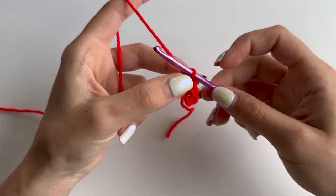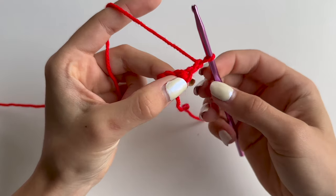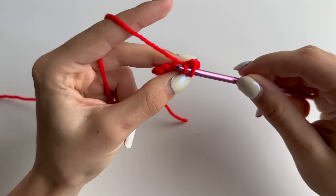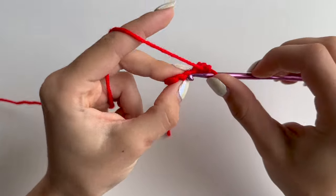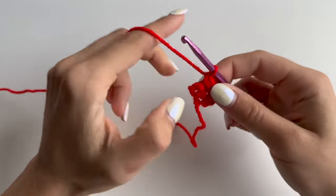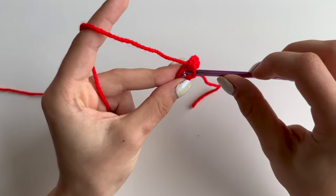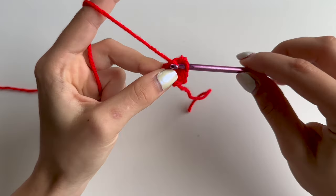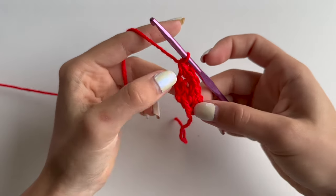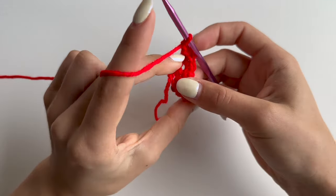Once you've got your 4 stitches, chain 1 and turn your work. Do an increase in the first stitch here - so 2 single crochets - then do 1 single crochet in the next, 1 single crochet in the next, and then you will need to do a single crochet increase in your last stitch. This makes it 6 single crochets altogether. Chain 1 and turn your work.